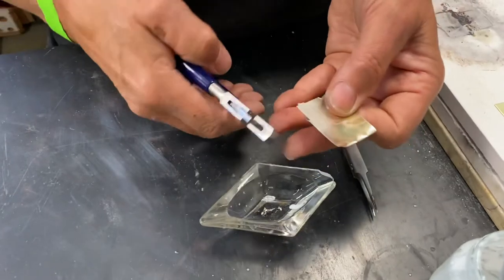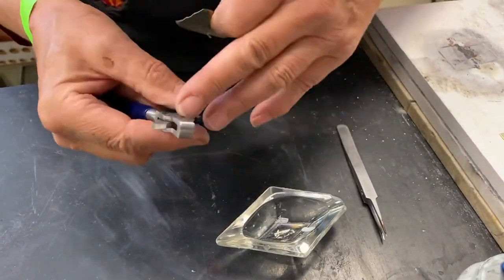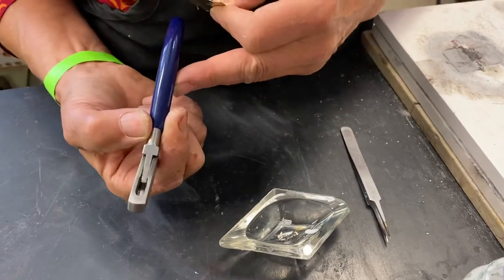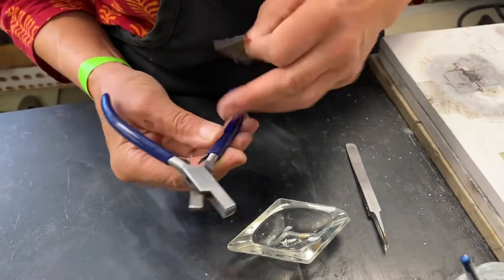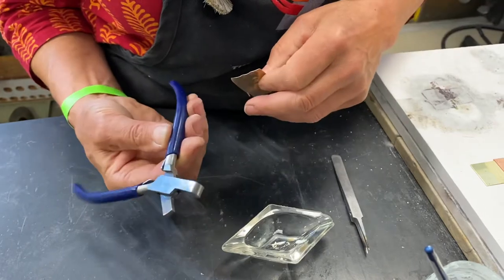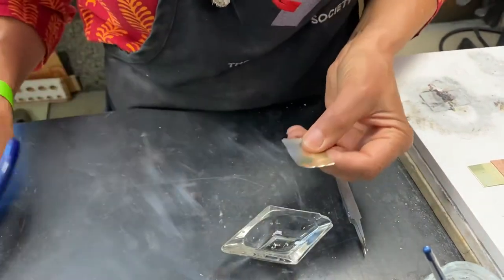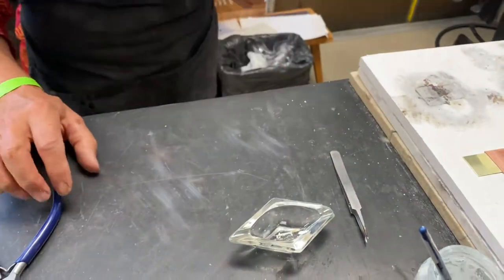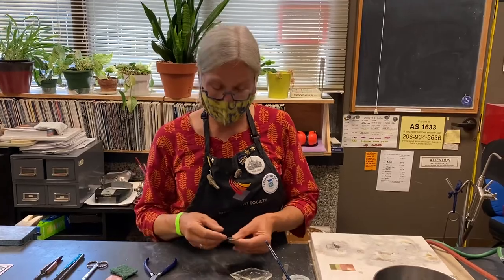They do make pliers that cut solder chips for you, and they're kind of nice. I don't want somebody to not make jewelry because they can't afford all the fancy tools. This tool will just nip the solder for you and it falls down in. A lot of them also have a place where you can stick your wire in and cut the same length every time. But talk to me because there are other fancier tools — I just like to keep it simple so you don't feel overwhelmed.